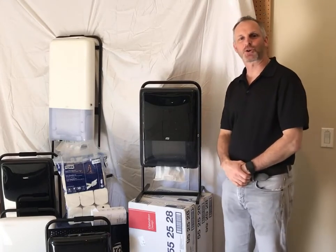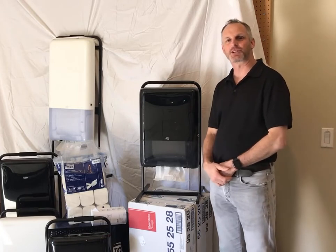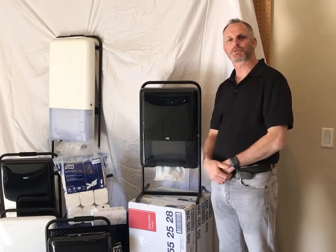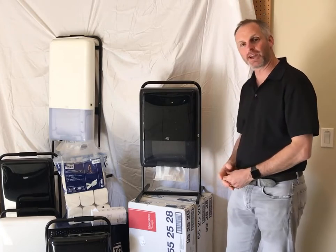Hi, Jeff Hamlin coming at you again from Torque Studio One in Happy Valley, Oregon. Today we're talking about the Torque PeakServe dispenser portfolio expansion that includes the Torque PeakServe Mini dispenser, available in white and black.